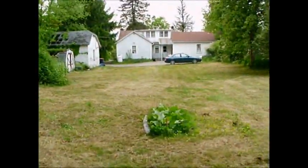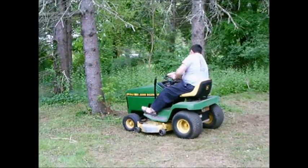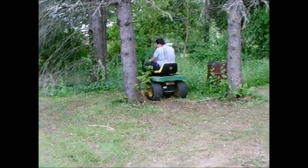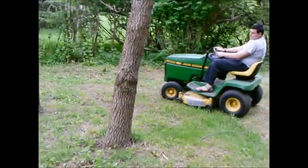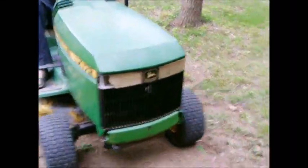I had this whole back and front to mow this morning. Great job. Great job. Thank you. Thank you.